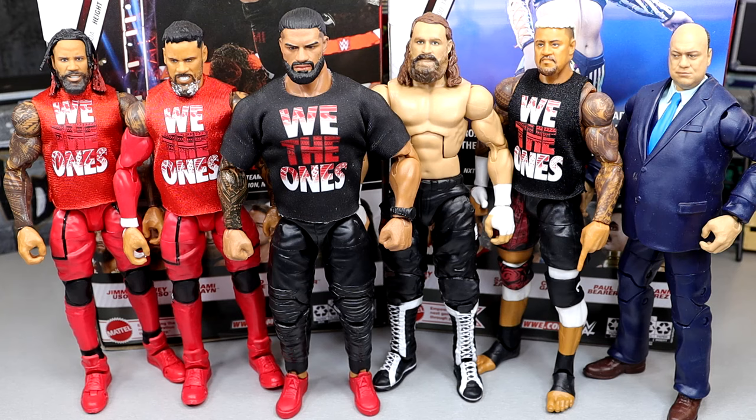For your last Sami Zayn comparison, we have the Bloodline up next to Sami Zayn. If you wanted to use this as your Bloodline Sami Zayn, you could acetone off the Zayn logo and then paint over the Uso part in red and actually have a Sami Uso. But it's not an official Bloodline Sami Zayn because this is when he disbanded. Pick your poison.